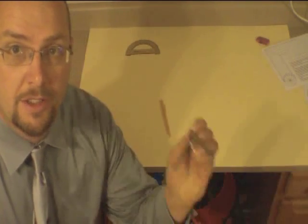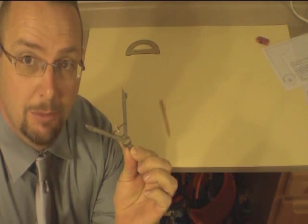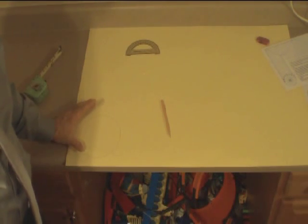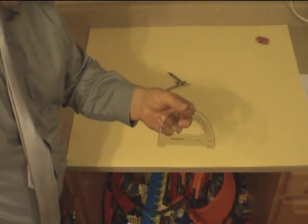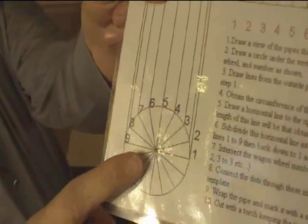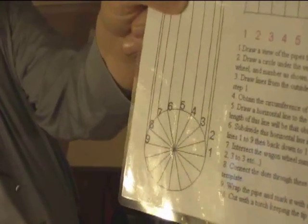My pipe was 6 and 3/8 inches, so I used my compass set to the radius, which is 3 and 3/16 inches, and made a perfect circle. Here you can see my perfect circle - it is 6 and 3/8 inches, the exact outside diameter of my pipe. Now we're going to subdivide this using our protractor into 16 equal segments, and it's going to look like a wagon wheel when we're done. I'll do this one step at a time.